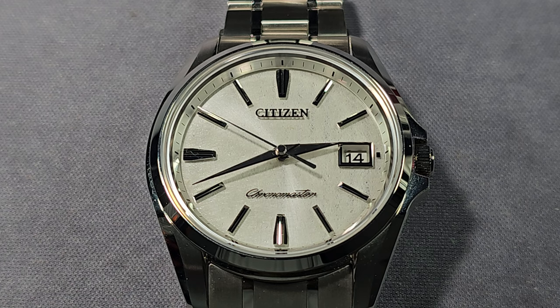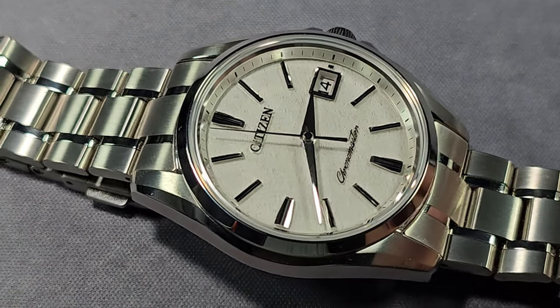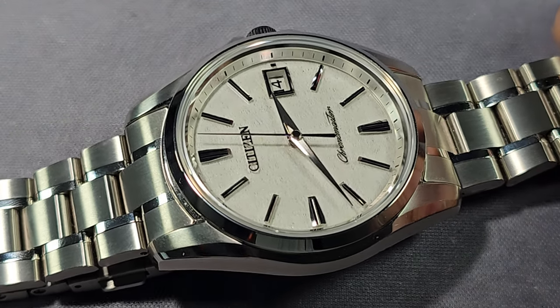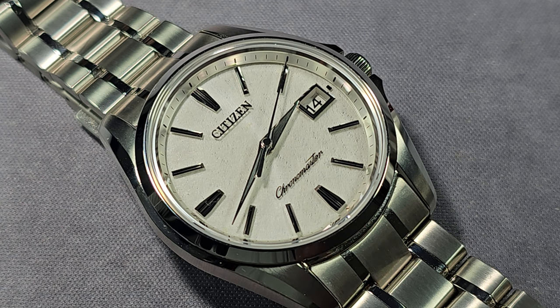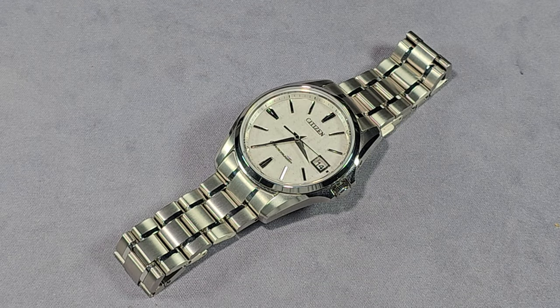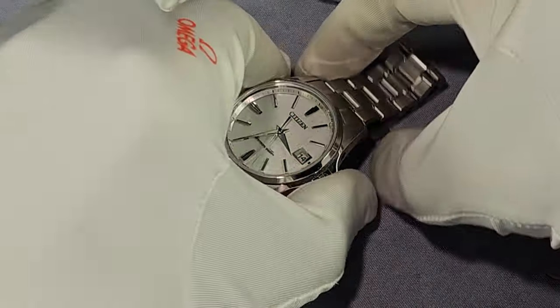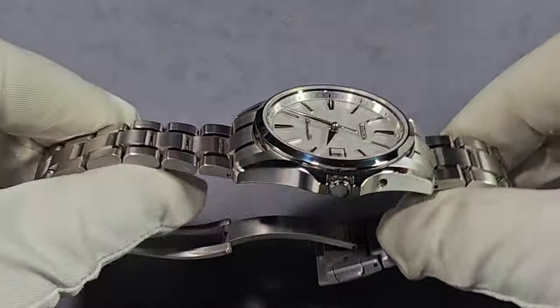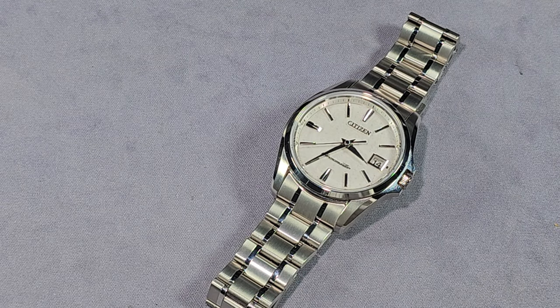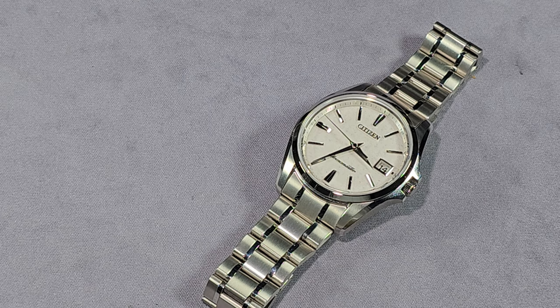Water resistance is 100 meters as mentioned. The case back is screw-down with artwork on it. Push-pull crown. Warranty — if you buy it in Japan, you get a 10-year warranty, that's how confident Citizen are in the product. If you buy it internationally, I'm pretty sure you only get two years. But this thing is going to last a lifetime — it's got the Duratect hardness coating, I've had it for a couple of months and there's not a single scratch on it.